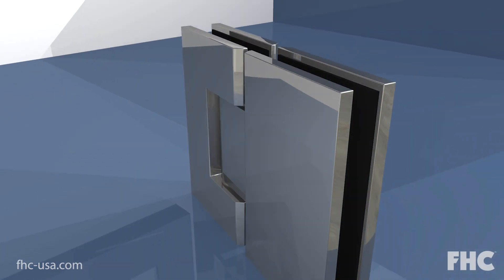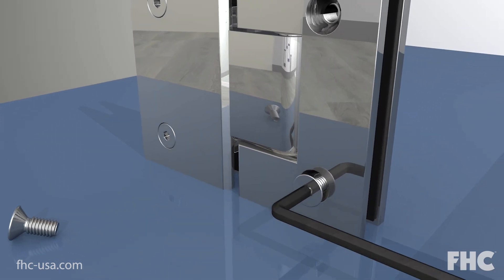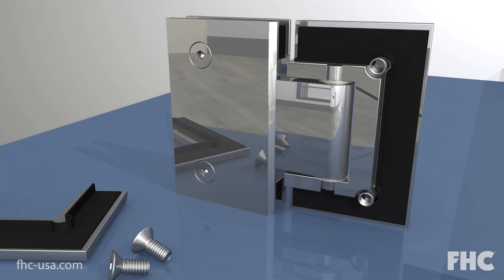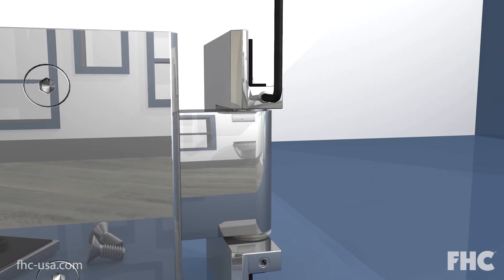First, remove the inside cover plate. Now open the hinge as shown and loosen the two allen screws enough to release the pin.